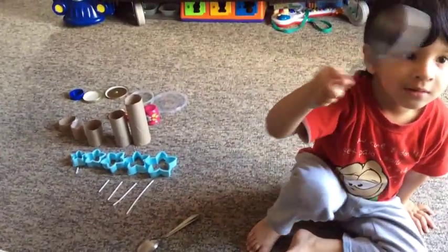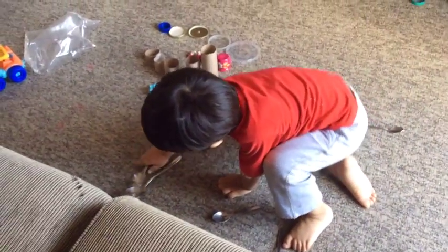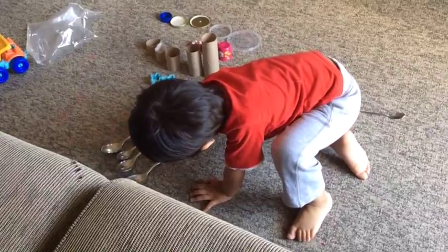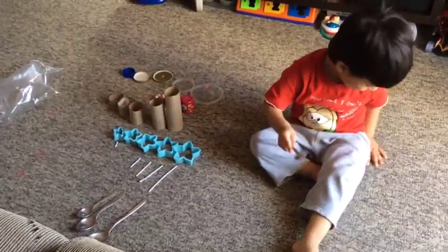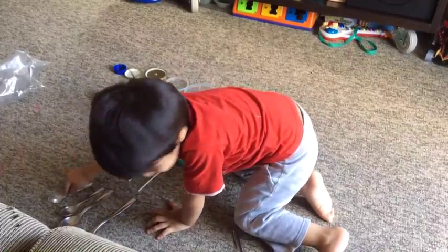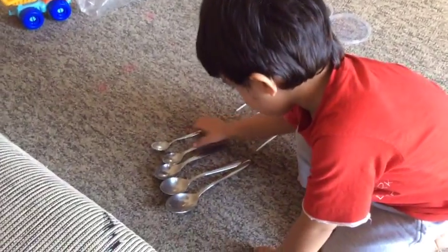Which is the biggest spoon, Moksha? Where should it go? Where should it go, Moksha? Yes. And the next one? Yes. Okay, the next one? Yes. And the next one? Yes. Is that correct? It is correct — is it not? Yes. Where should it go? I don't know. Then check. Is that correct? Yes, it is correct. Wow, that looks beautiful. Very nice. I like that. Very good.